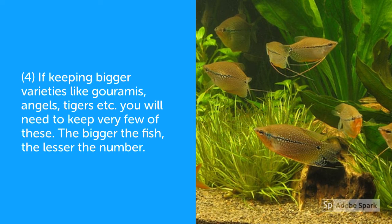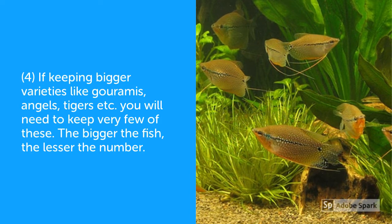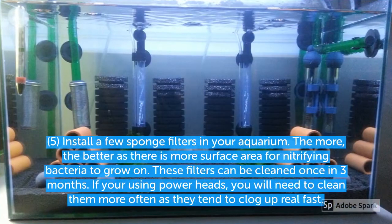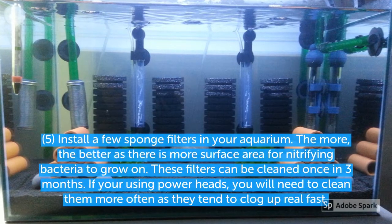like gouramis, angels, and so on, then I would recommend that you keep as few as possible compared to if you're keeping small fish. The fifth point is use sponge filters.